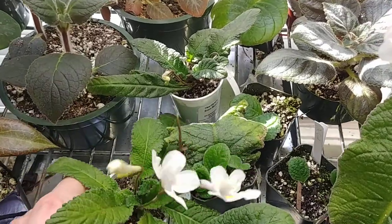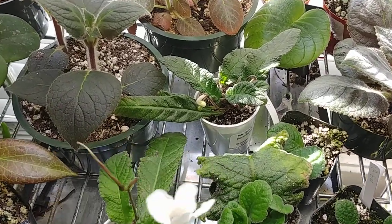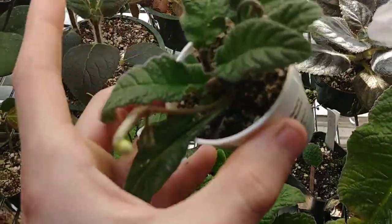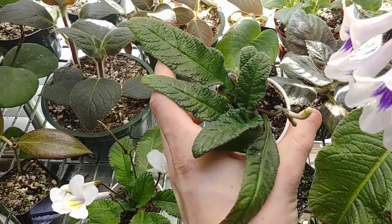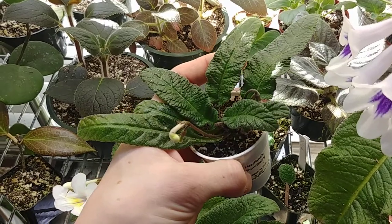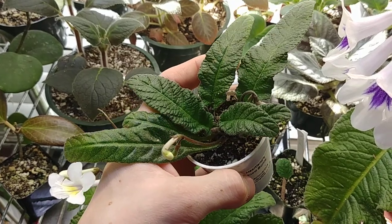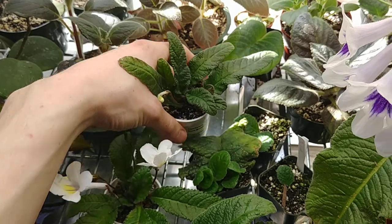Over here I have Heartland Snow Bunny, another tiny little Dale Martens hybrid that's going to have little white and purple flowers. It is a bit smaller than Heartlands Baby Egrets and the flowers are very cute. Not many photos are available online, so I'll post about it once it's in bloom, but it will be really fun to cross with some more fragrant Streptocarpus.